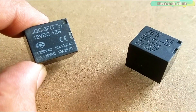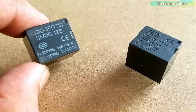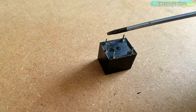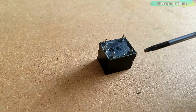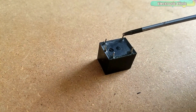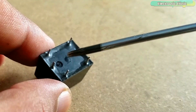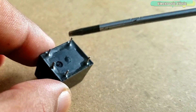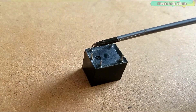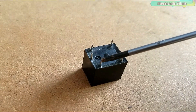The pin configuration of these types of relays is exactly the same even if you are using a 5V relay. The middle leg is the common contact. These are the coil contacts. This is the normally closed contact and this is the normally open contact. We normally connect AC or DC loads with the relay common and normally open contact. The relay coil has no polarity, so it doesn't matter which side you connect with 12V DC and which side with ground.